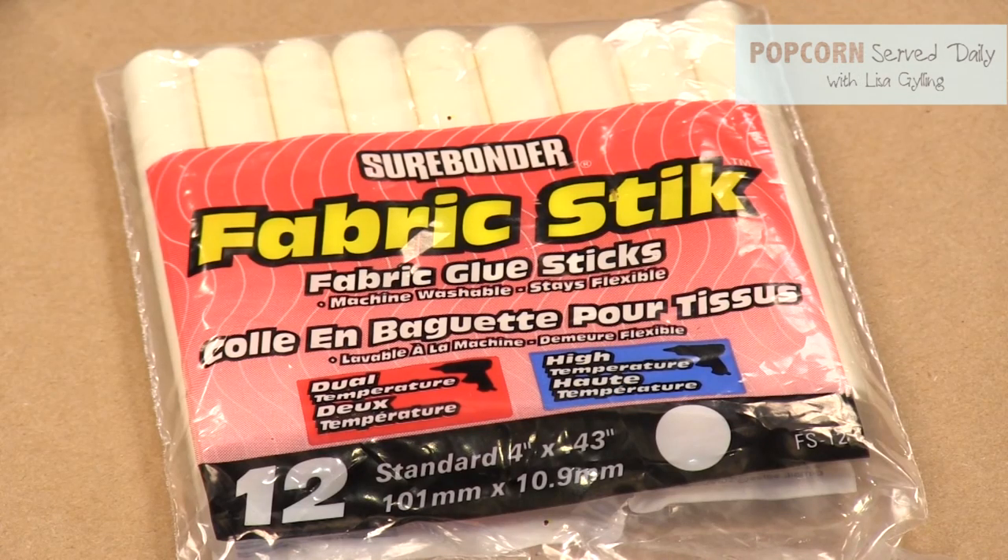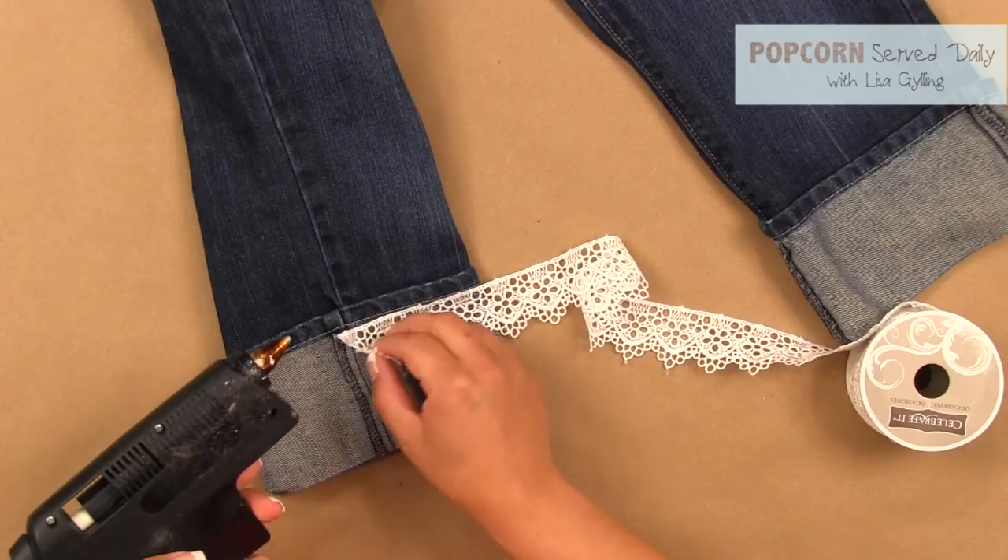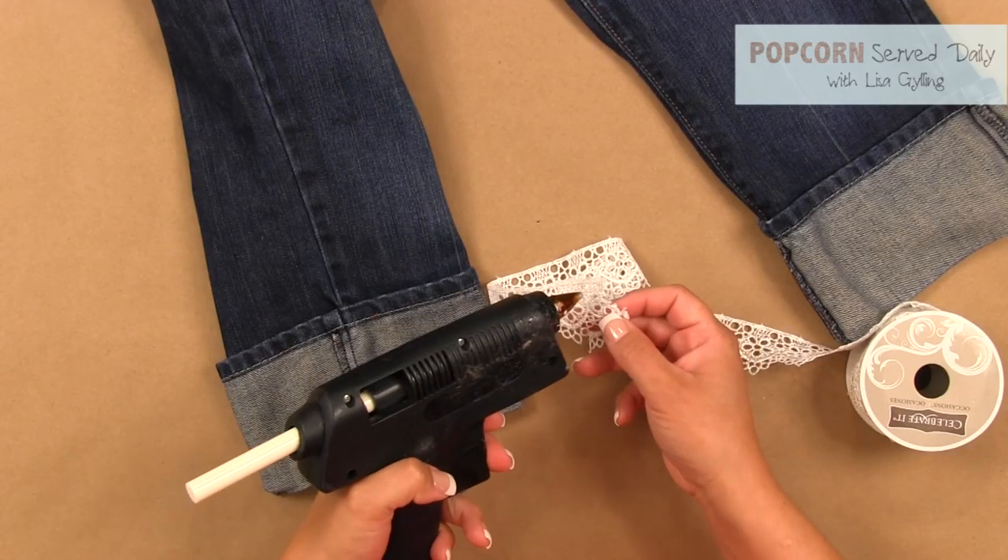The great part about this project is that you don't need to sew. Just use fabric glue to attach the lace or embellishment.